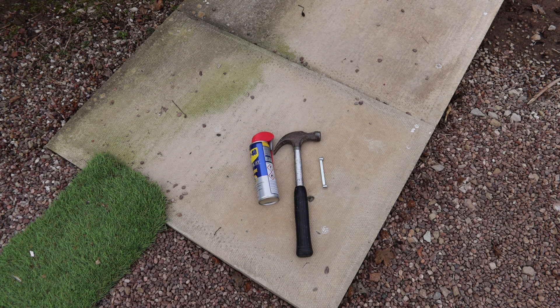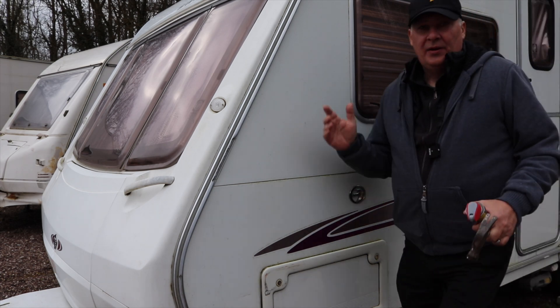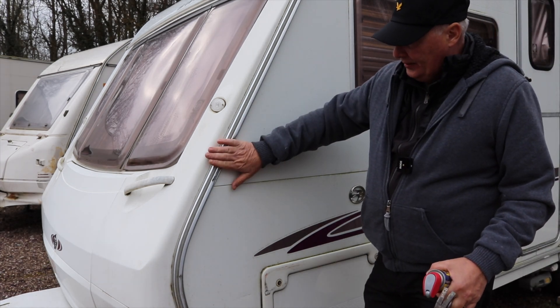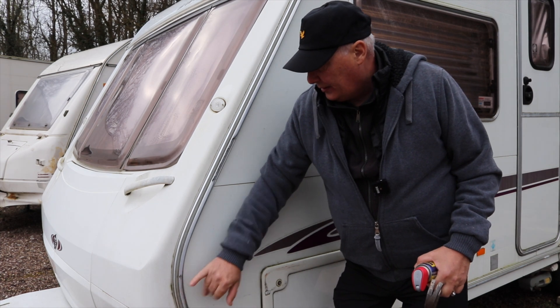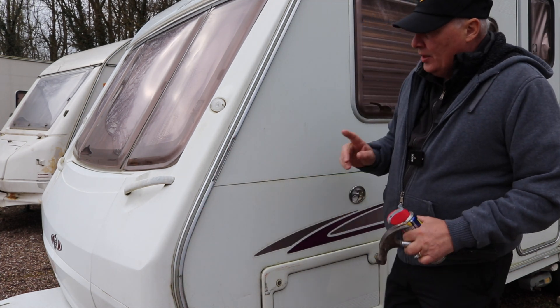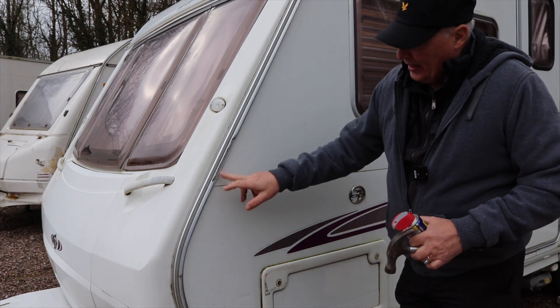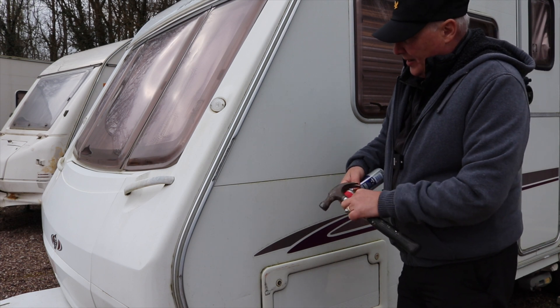So let's get on with the job. The damage is in this section here and a bit lower down as well — you can see by the dirty marks and the scratches in the aluminium. What we're going to do first is soak the awning rail in silicone spray, so let's do that now.